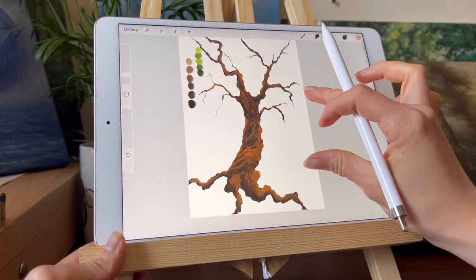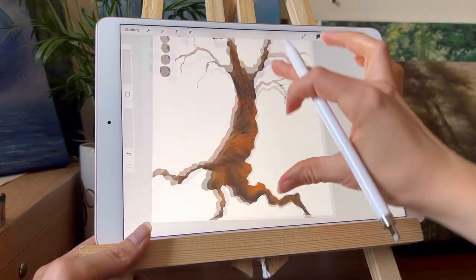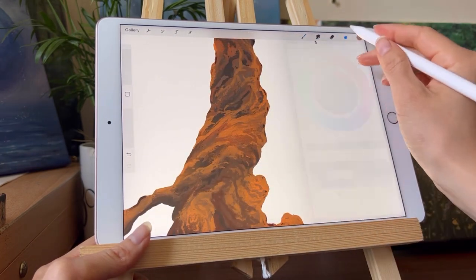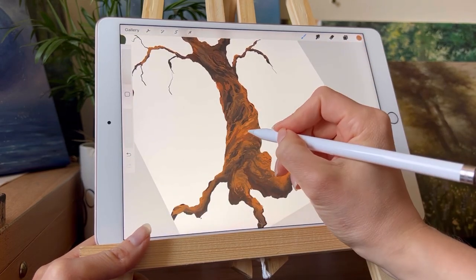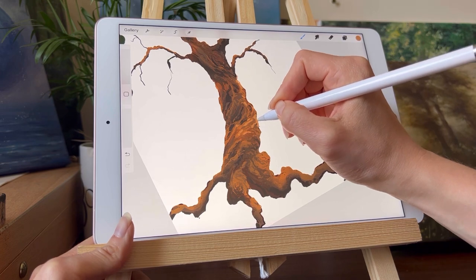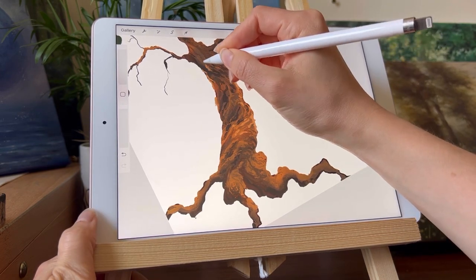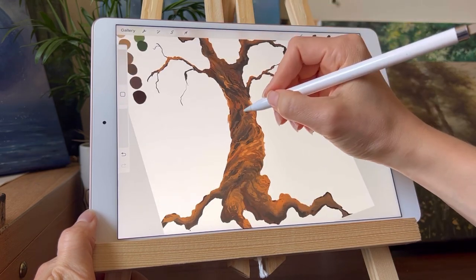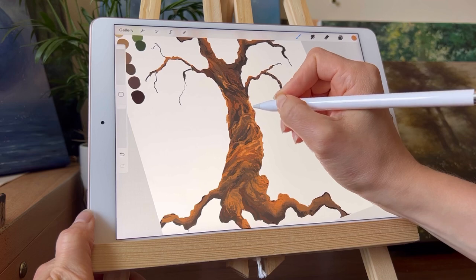It's really important not to put the overlay over everything, because you still want an illusion of depth in the tree trunk — the light parts should stick out more than the dark parts. I'm adding another highlight with the 6B pencil in Procreate, using a lighter color to emphasize that this part is catching sunlight.